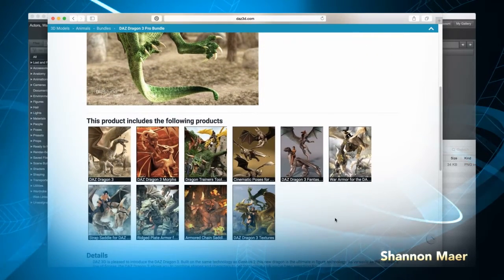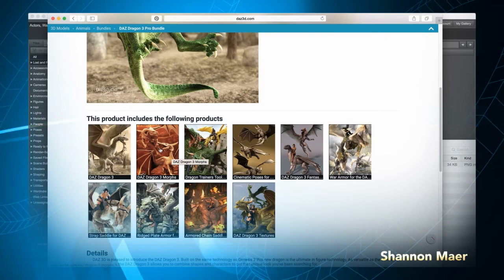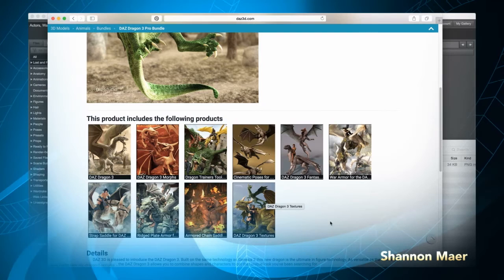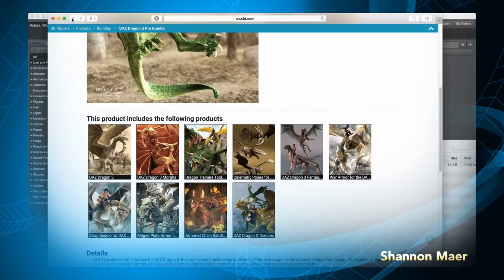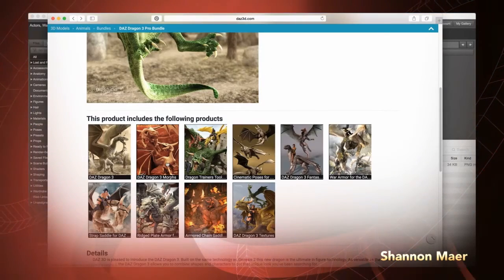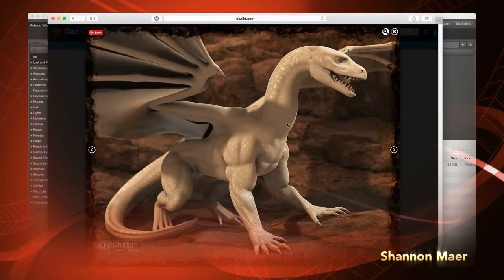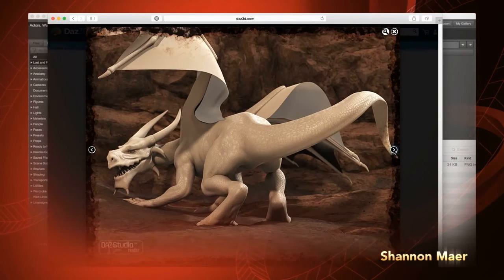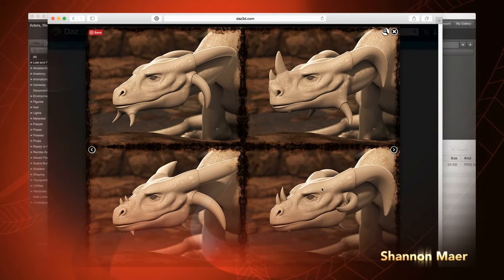We scroll down and take a look at what's in the bundle here. We have the Daz Dragon 3 — this is the primary figure we just looked at. Then we do have the morphs, which looks like it has the horns. Then it looks like there's some pose sets in here and also some textures. So we're going to take a look at what I selected, which was the Dragon 3 primary figure, the morph bundle, and also the textures. Let's take a quick glance at the morphs. In this morph bundle we can see that he does have elaborate horns and that's definitely something that I wanted. Let's scroll through these pictures and see some of the versatility — some very distinct facial features as well as the design for the horns. Here's a layout with four of them in a row, and it looks like you have a great deal of versatility with that.